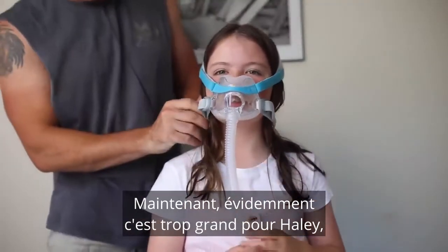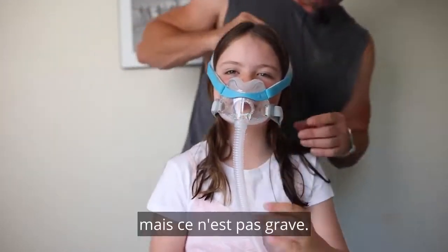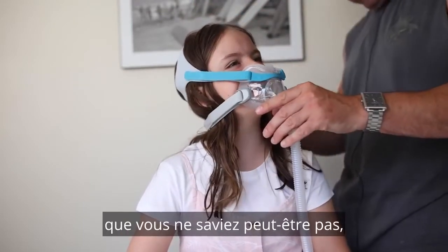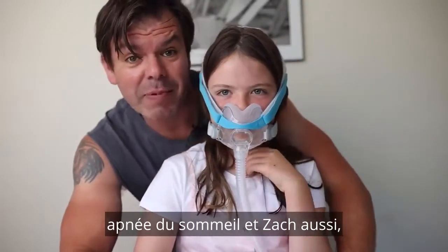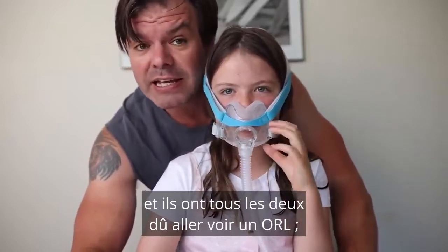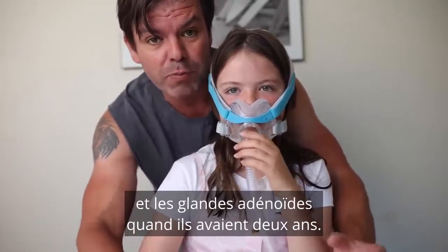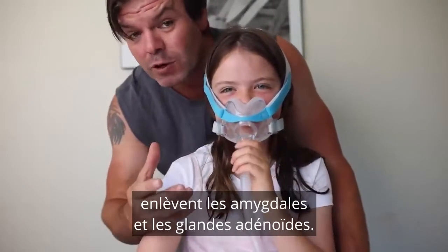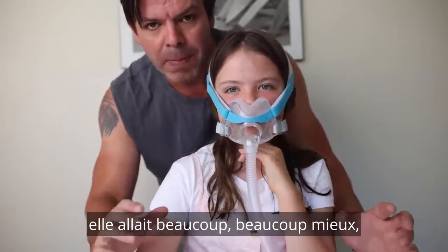Obviously this is too big for Hayley, but that's all right — you won't have to wear one for a while. Now, here's something you might not know: Hayley had very bad sleep apnea, and so did Zach. They both had to go and see an ENT — ear, nose and throat specialist — to have their tonsils and adenoid glands removed when they were two years old. Once she had that surgery, she was much, much better.